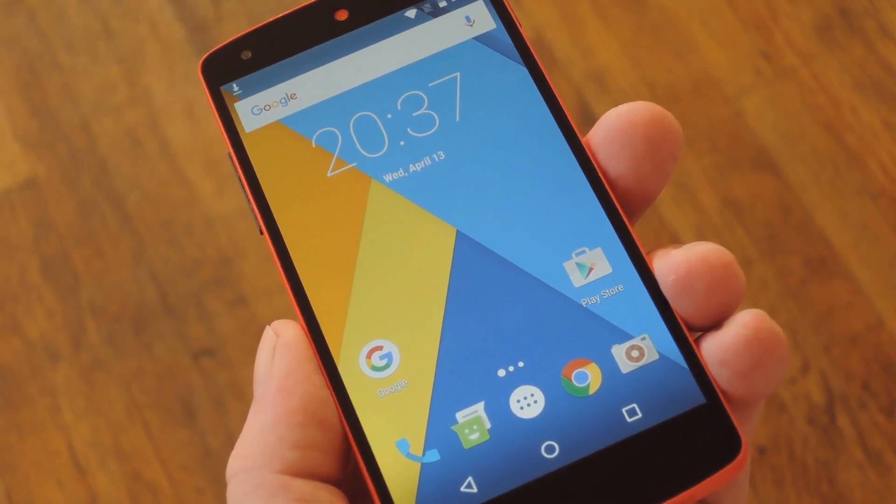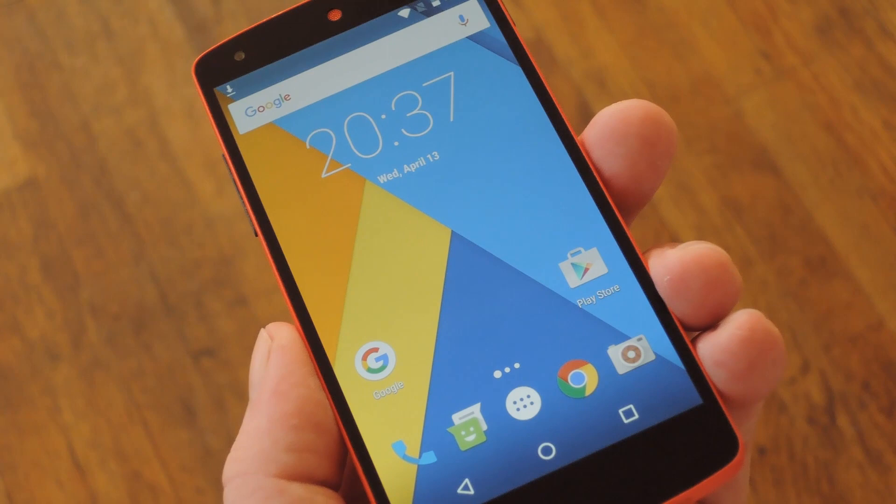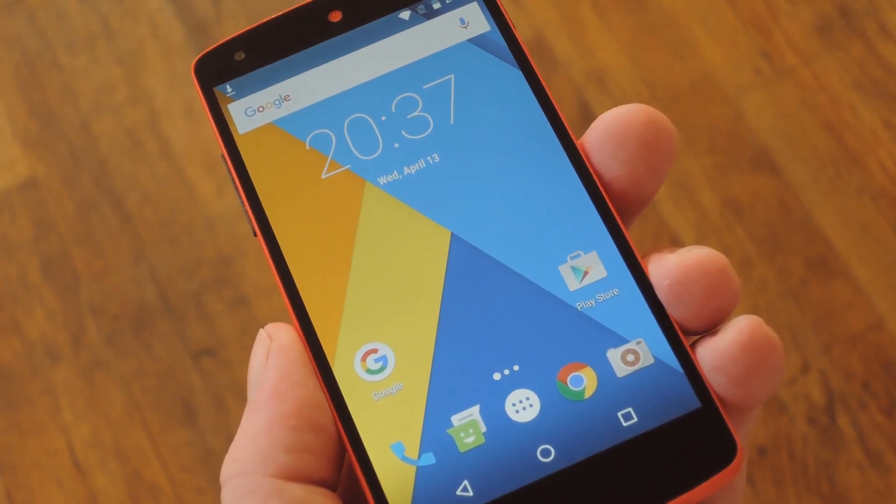These emojis are so new that the Unicode standard they're using hasn't even been published yet, so nobody — not even iPhone users — will get them for at least another few months.